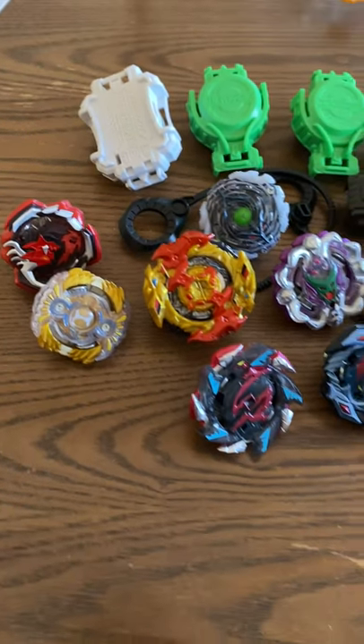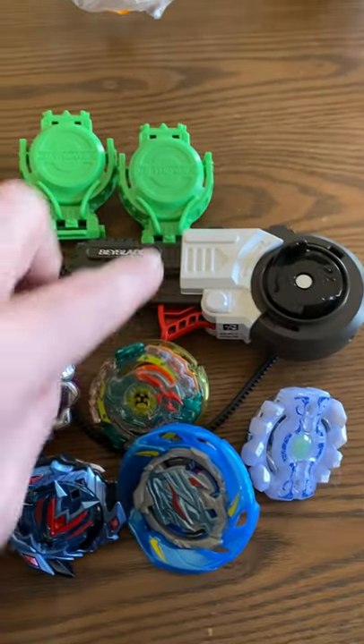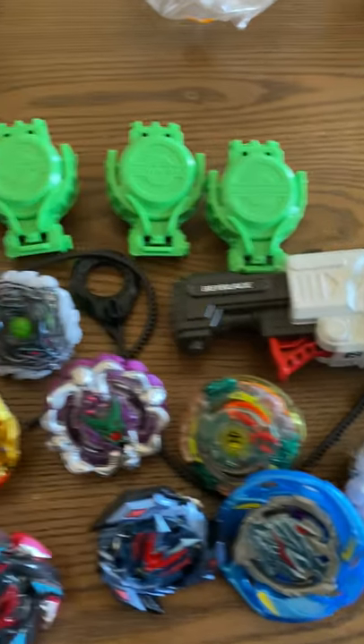But anyhow, let's see — 1, 2, 3, 4, 5, 6, 7, 8, 9, 10 of these little majiggers here. And this little contraption — someone's going to care about this.